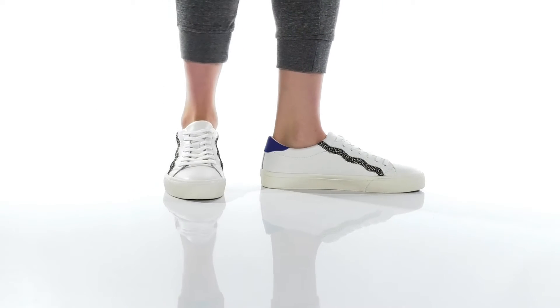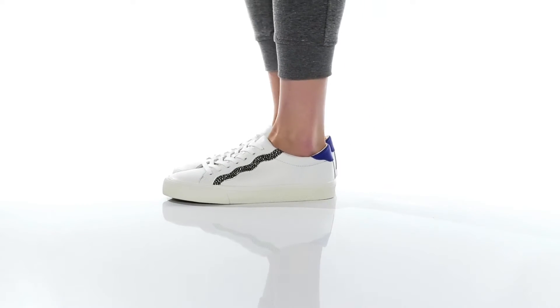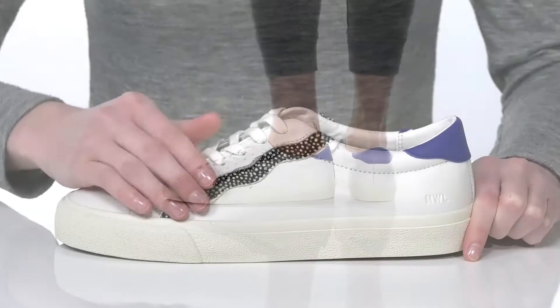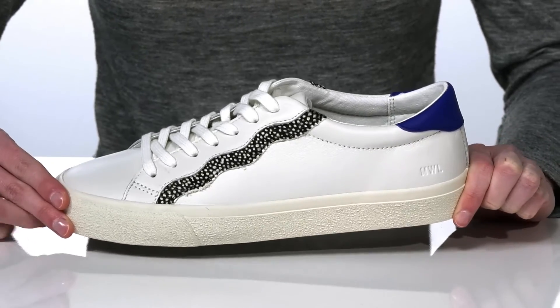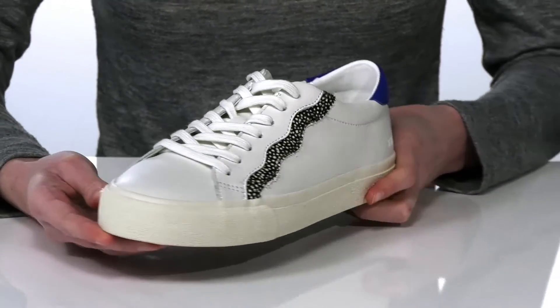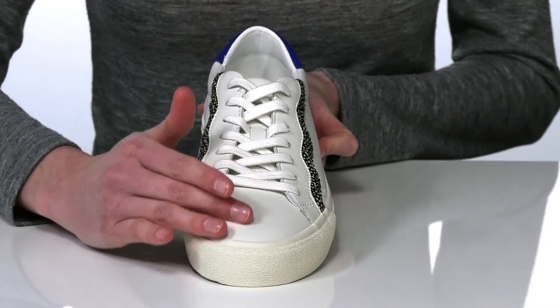The standout feature on these sneakers has to be the squiggly, spotted design on either side of the tongue. It's made of a printed hair calf, which adds a bit of texture and dimension to the shoe. This style has a sporty but casual look with a full lace-up closure.